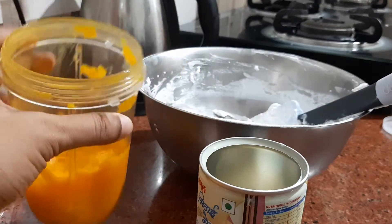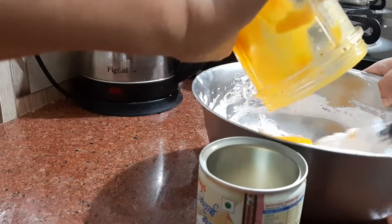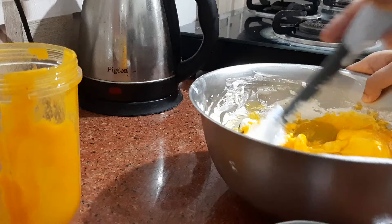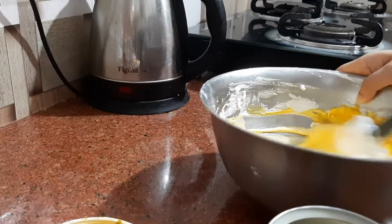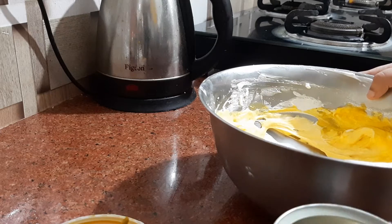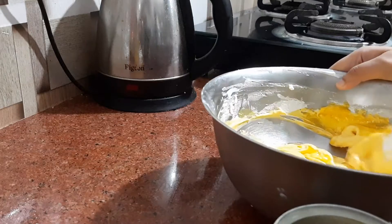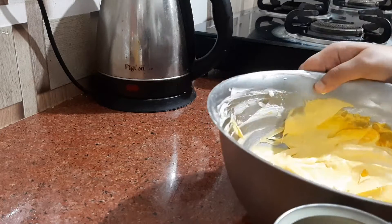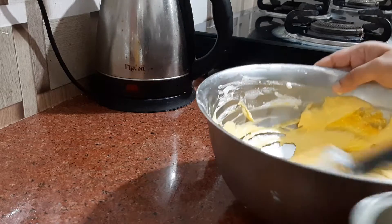Mix it all together. We'll put in the mango pulp and mix it nicely. Now we'll add our condensed milk.